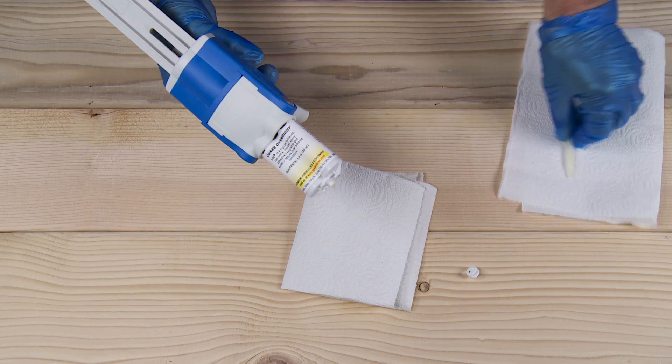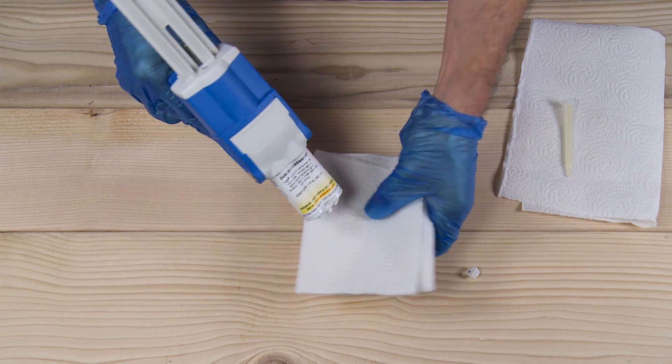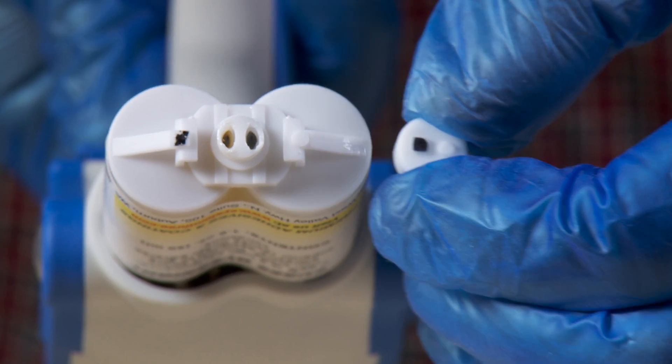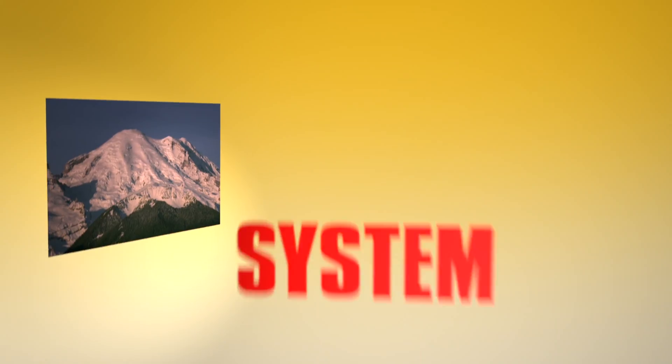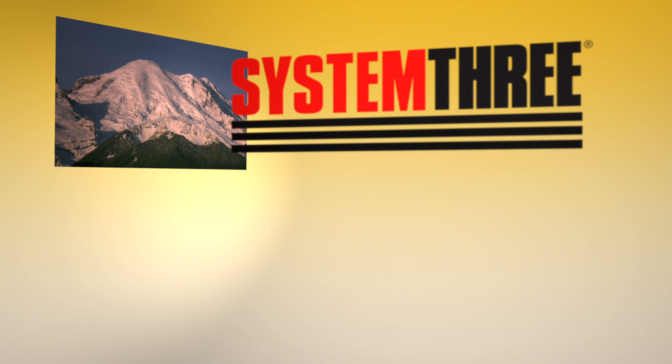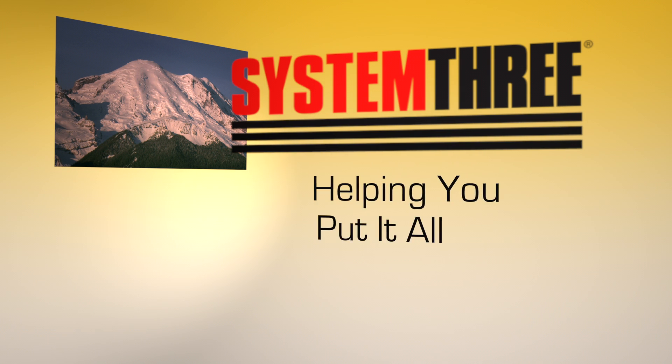Twist off and discard the used tip. Correctly reinstall the plug.